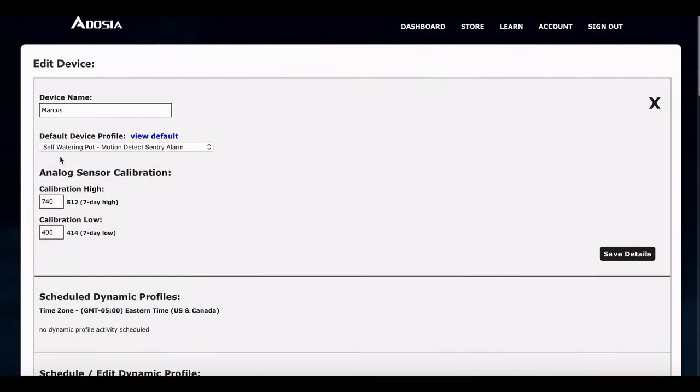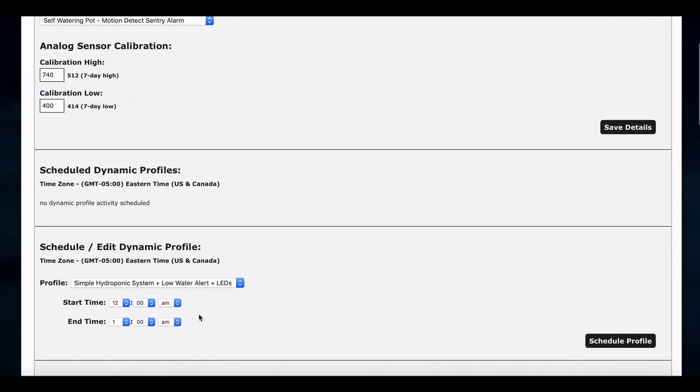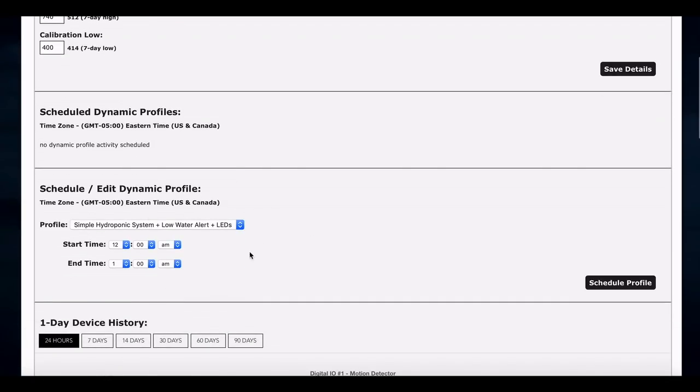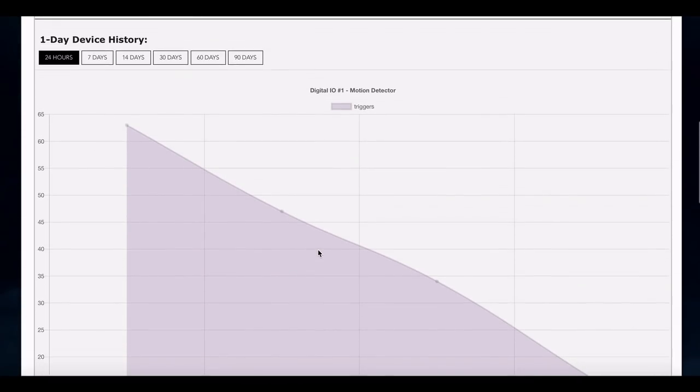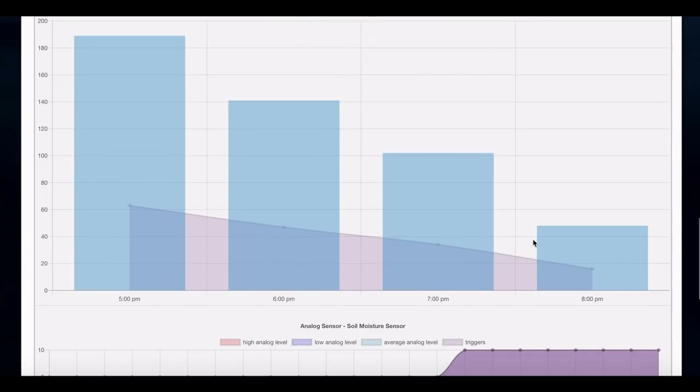I'm looking at Marcus on the dashboard. We've got his profile set to self-watering pot motion detect sentry alarm, and he's been running for a few hours. We could set him to a regular self-watering pot and apply a dynamic profile for the sentry to come on — like if we were at work or out of town — or apply a dynamic one to come on during certain times of the day when we're not home. Looking at the 24-hour device history, we've already got a little more than three hours of data. Starting at 5 PM: from five to six we had 63 triggers, from six to seven we had 47 triggers, from seven to eight we had 34 triggers, and it's 8:41 now with only 16 triggers so far. You can see activity in the living room is settling down significantly.